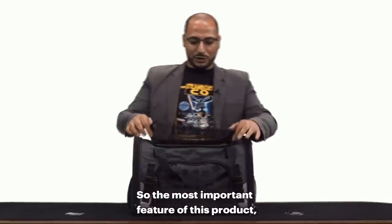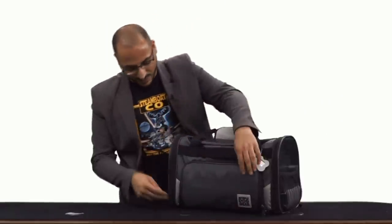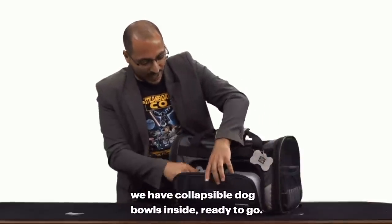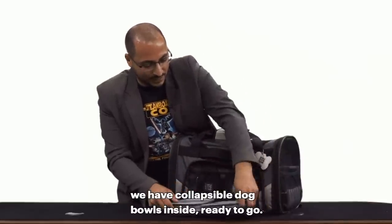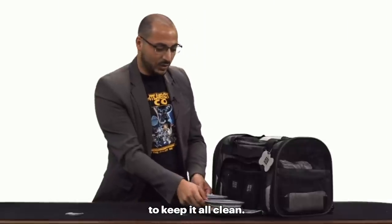The most important feature of this product, their flagship feature, is the integrated feeding system. If you open up this pocket here, you're going to have collapsible dog bowls inside, ready to go. You're also going to have a liner here as well to keep it all clean.